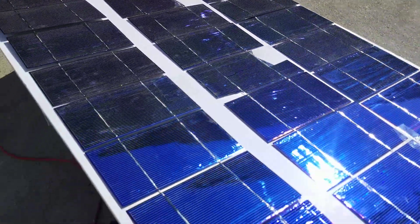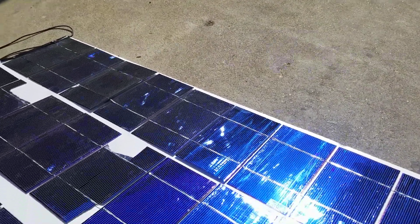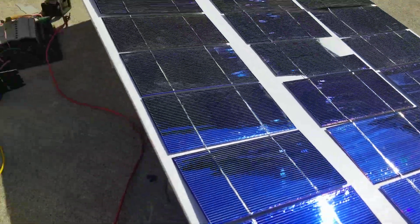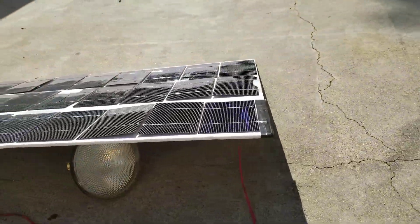I cracked a couple of the cells — three of them — which means I'm not getting the max power. But this is a nifty little solar panel I built.